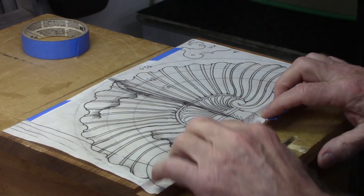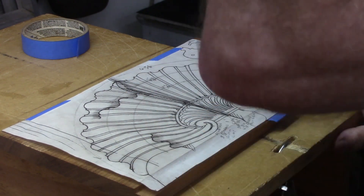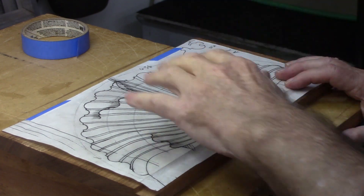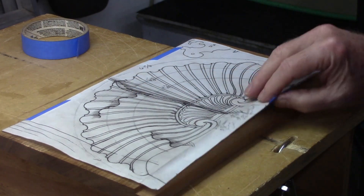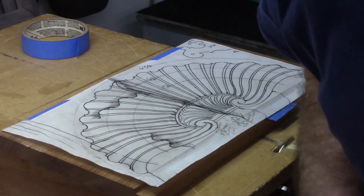Here's a pattern — this is a full-size pattern of a shell from a Goddard secretary, which is what I'm reproducing here. It's ready to go for tracing, so we'll put some carbon paper under here and trace the pattern onto the blank.